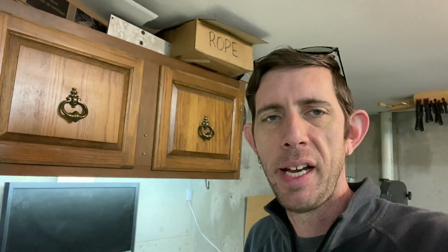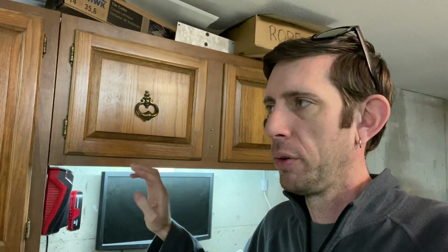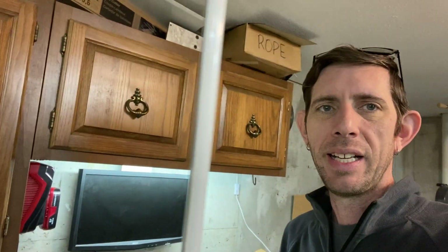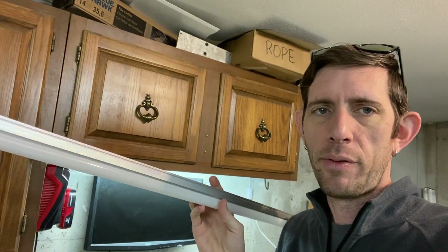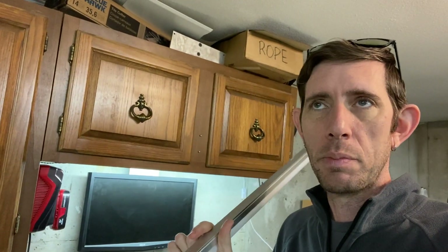All right guys, so shop project today. I've got these cabinets hanging in my shop. They were here when I moved in, but under the cabinet was very dark. So I got a set of these LED light strips a couple years ago — it's like a six-pack from Amazon. I'll put a link to these down in the description. I've used them in various spots around my garage.